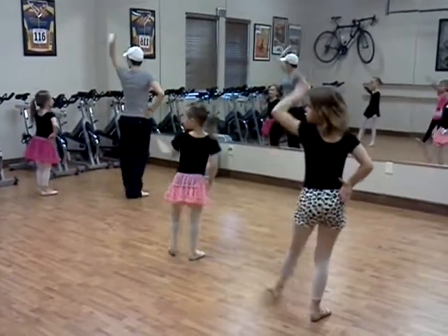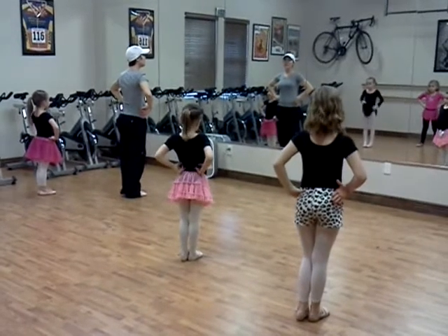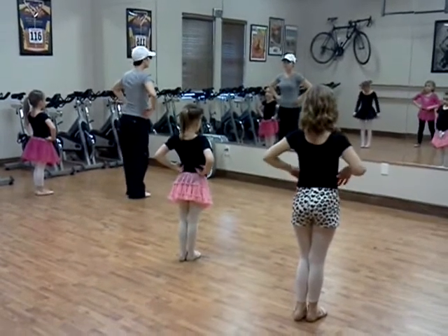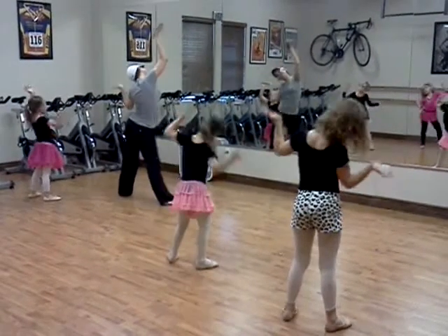Point. Together. High arm. Together. Good job. And we'll come down. Do you remember? This is going to go down. And up. And shake. Shake.